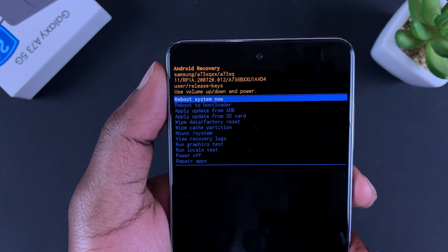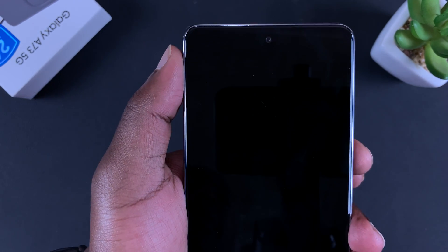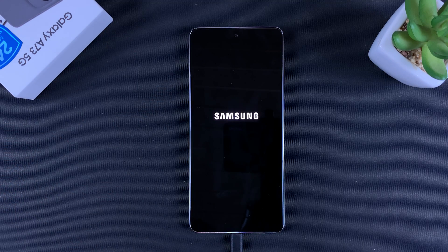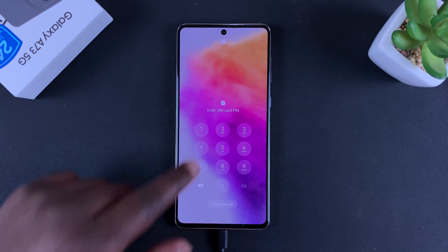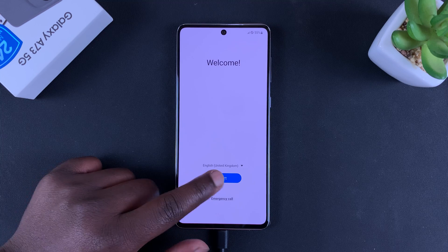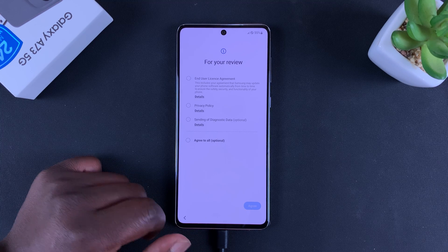Now since the wipe is complete, you can reboot the system. Basically rebooting the phone and it should reboot like a brand new phone. Let's wait and see... and there you go — it's now going to welcome me like it's a brand new phone.